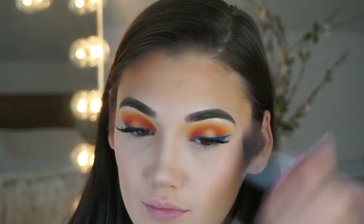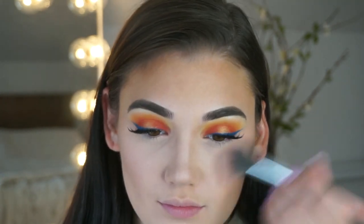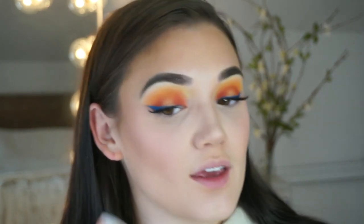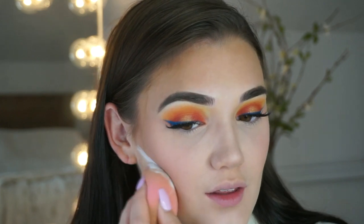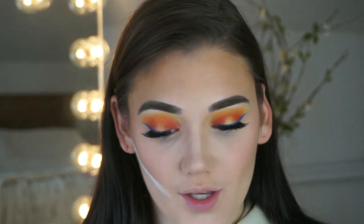For blush, I'm going to use my go-to: the Laura Geller Blush in Apricot Berry, and I use a heavy hand with the blush. To stop my contour from looking muddy, I'm going to take the same Dermablend Powder and just sharpen up my contour.